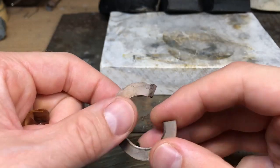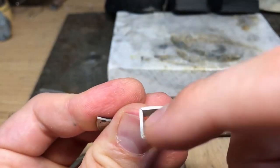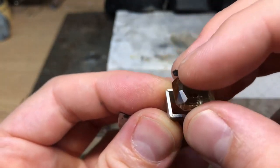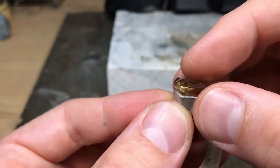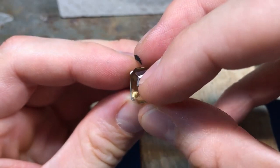Even when you get to the square file you can pull it across a little bit. Always file that inner corner off and then the stone will sit down how you want it to. You can do that quite severely to get the stone to drop down quickly.